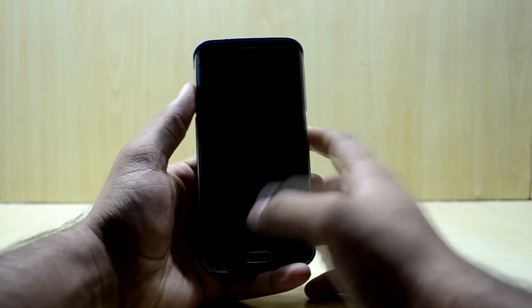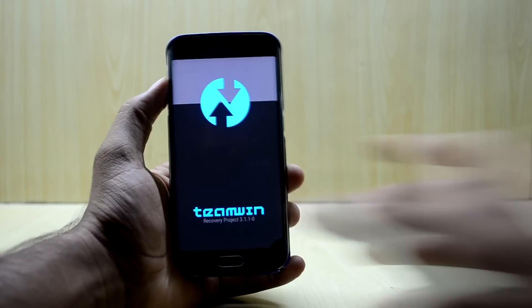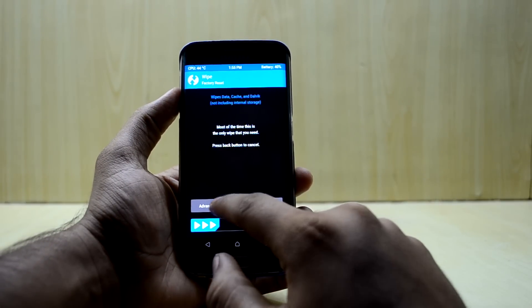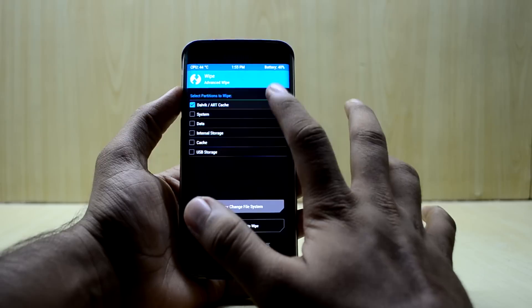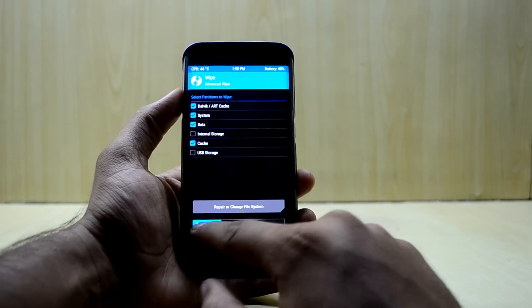Now we are going to press the volume up key, home key, and power key at the same time. Once in recovery, we go into Wipe, select Advanced Wipe, and select Dalvik/ART cache, system, data, and cache. Then we swipe to confirm the flash.